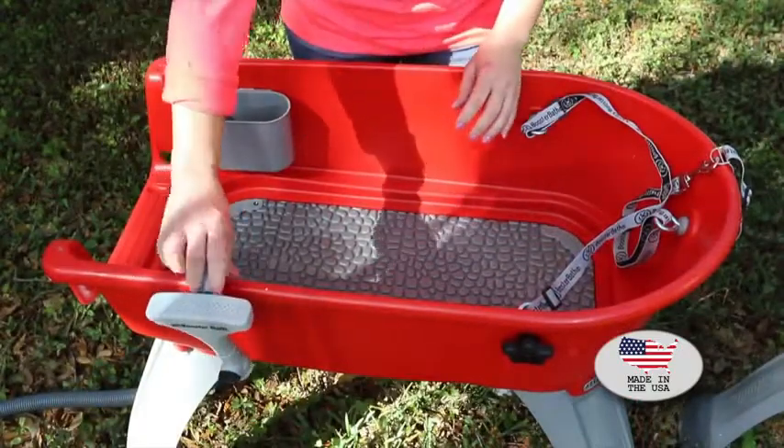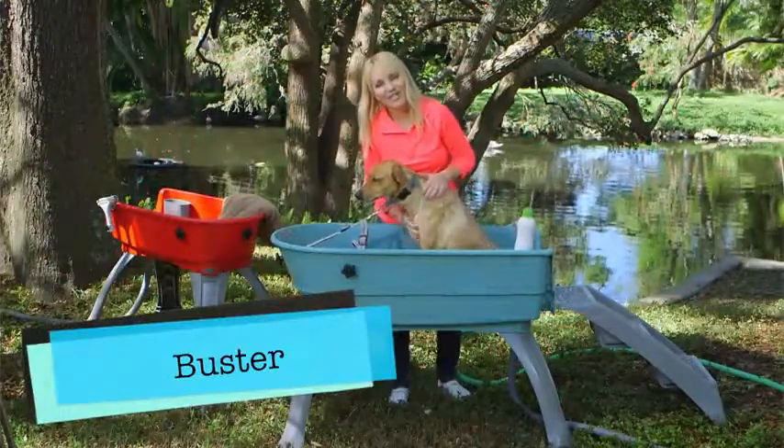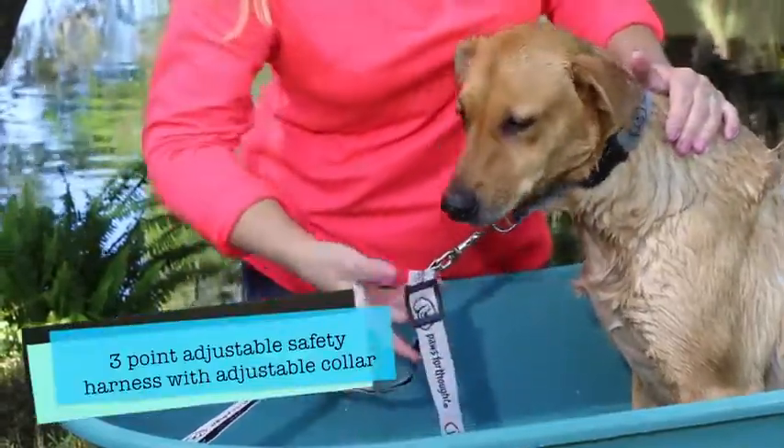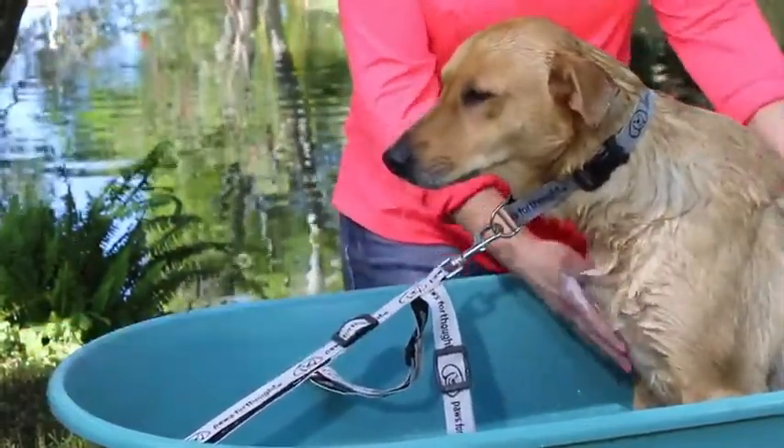It clips right on the side of your Booster Bath so when you're not using it, it's handy where you need it. This is Buster, and Buster is all ready for his bath. You can see that Buster is safely contained with the three-point adjustable harness attached to the collar that's included with your purchase of the Booster Bath.